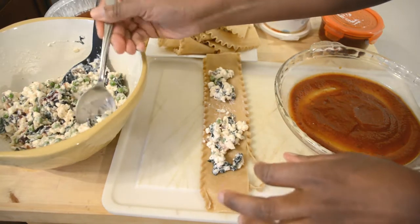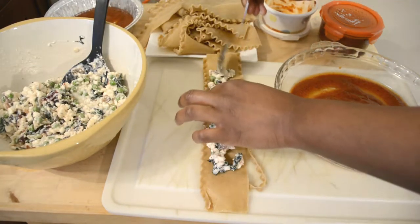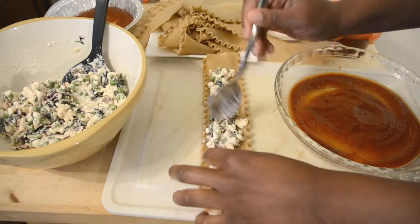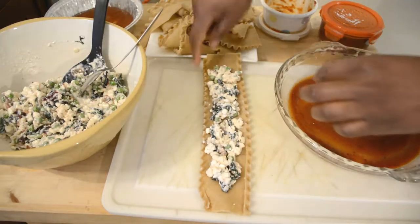If you have any questions, you can drop them below in the comment section. Hit that subscribe button before you go and click that notification button — make sure it's turned to on, so you are notified when I upload a new video on Nadia's Kitchen Creations.